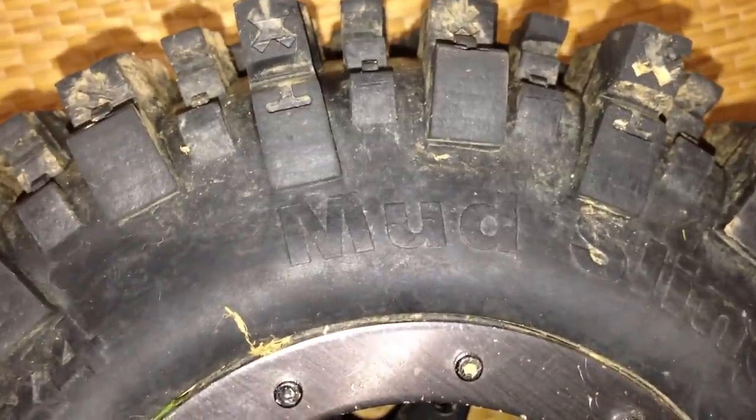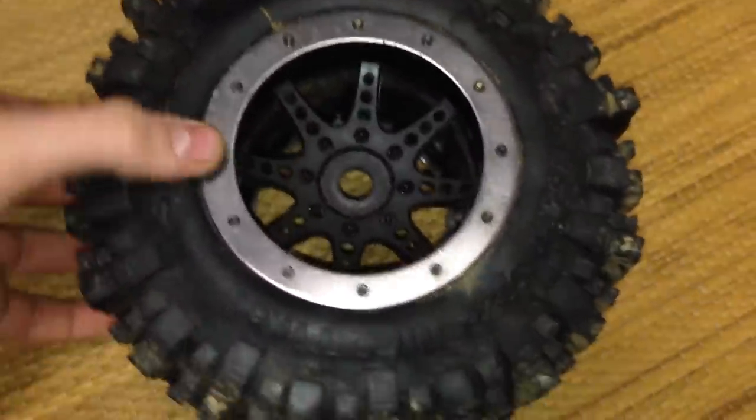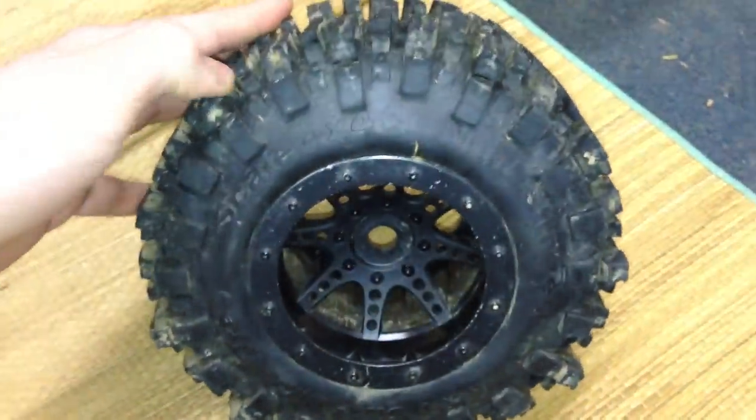RustyVXL09 here, going to be doing a review on my mud slingers. These are some pretty big tires — they're 40 series tires. I have them on my Summit and I'll be telling you guys some pros and cons about these tires.